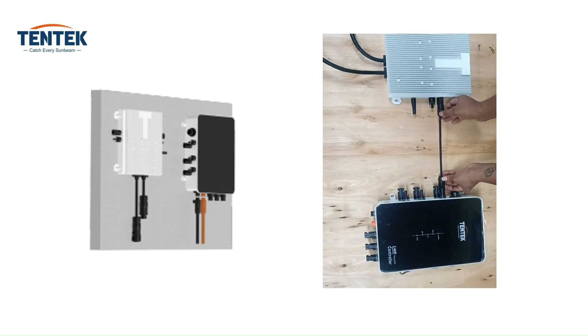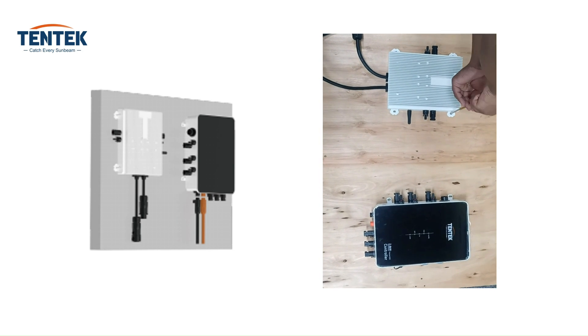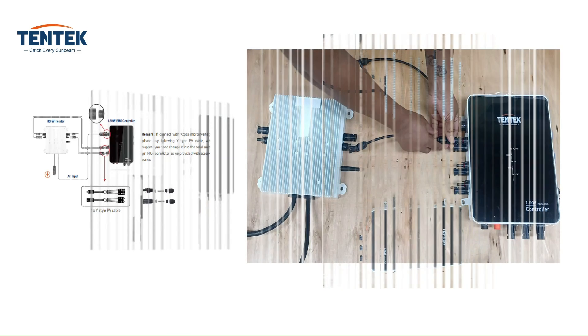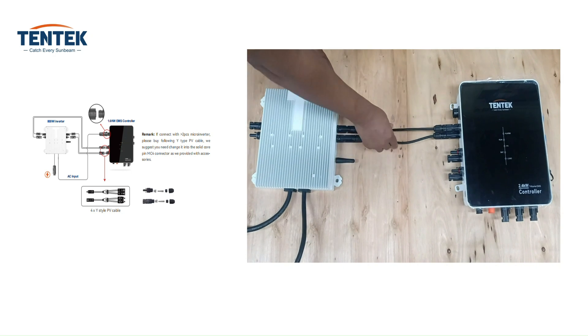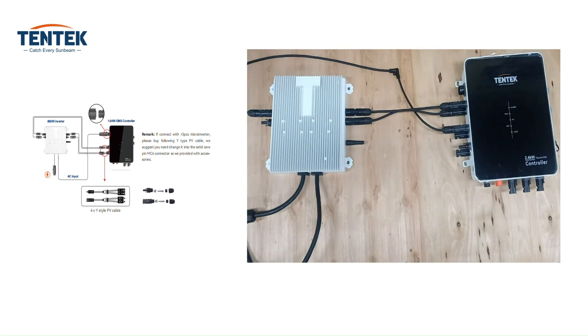Align the microinverter with the controller on the wall and mark the positions of the mounting feet holes accurately. The provided short DC cable length is 20 centimeters, so mount it within this distance. If you use the provided DC cable then it's plug and play. If you buy one yourself, then the DC connection cable needs to be chosen according to the distance between the microinverter and controller.